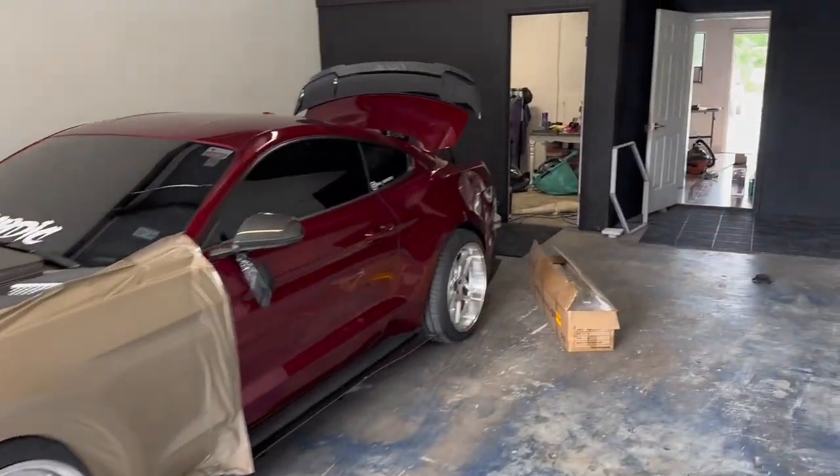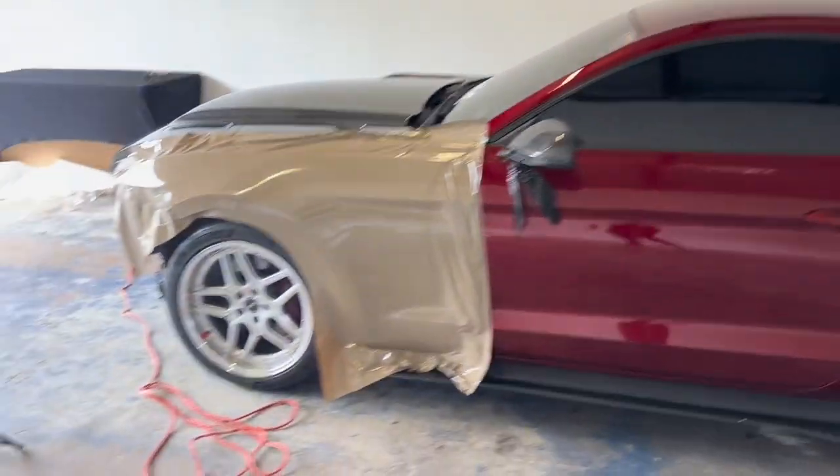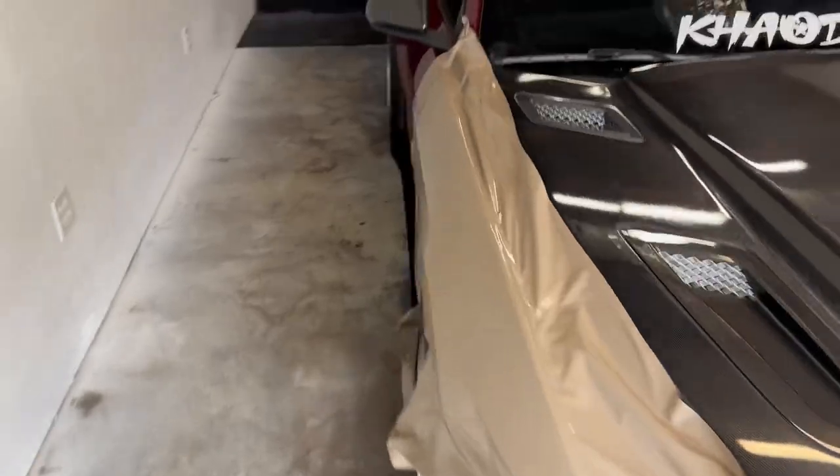Our boy Josiah showed up - he's one of our installers. He's currently getting the car ready by taking some stuff off. He's already got both fenders laid and we're about to cut them right now, but we're moving at speed.